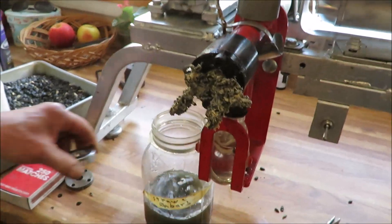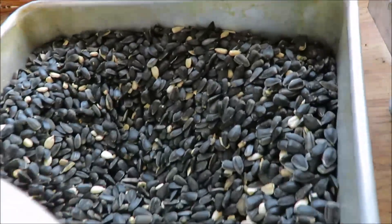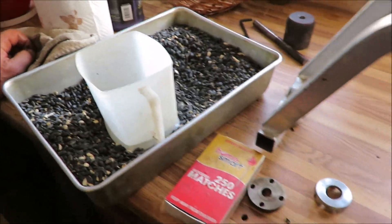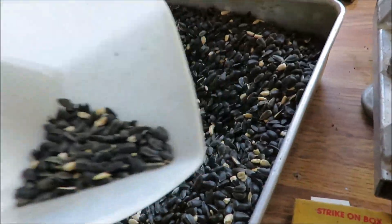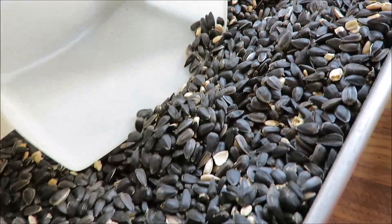These sunflower seeds are probably eight years old — we grew them. Any kind of seeds or grains can sit in a granary for years and years and stay good. The sunflower oil is great. When we grew the sunflowers, we grew one acre and they did beautifully, but then the songbirds moved in and it took forever for them to dry out enough.